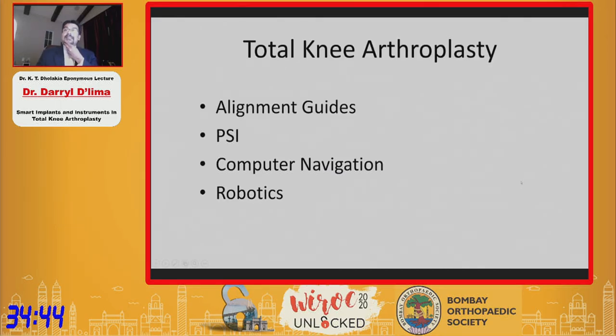Total knee arthroplasty is arguably one of the most instrumented surgeries today. You have alignment guides, surgical navigation, and even robotics. However, the soft tissue balance is still an art. The surgeon still relies on his intuition and his own expertise in trying to arrive at the optimal balance for each patient.